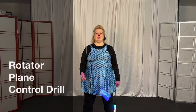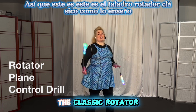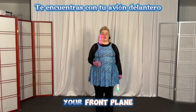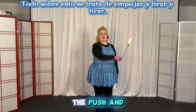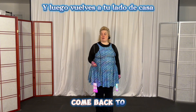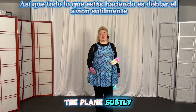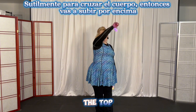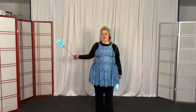Let's do your weak hand, which is your right hand. This is the classic rotator drill as I teach it. You start on your side plane, you come across your front plane, and you go to the other side. Everything about it is all about the push and the pull and the tug. Then you come back to your home side — all you're doing is bending the plane subtly to get across the body, then come up over the top and down on the home side.